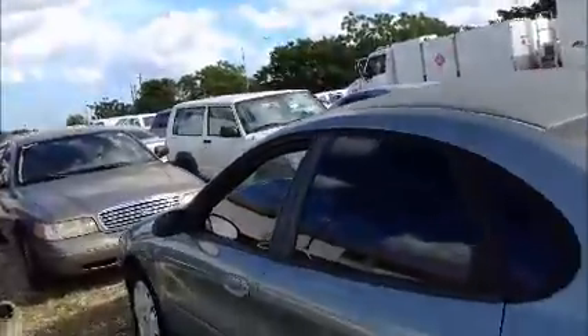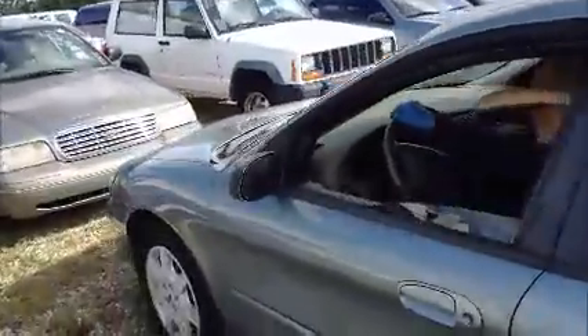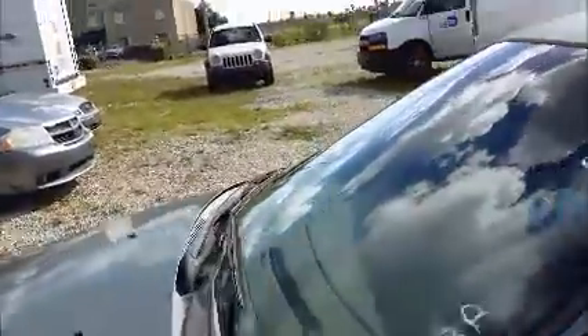Windows on this side, only the front window seems to be working here. And we're going to roll this Taurus back for you.